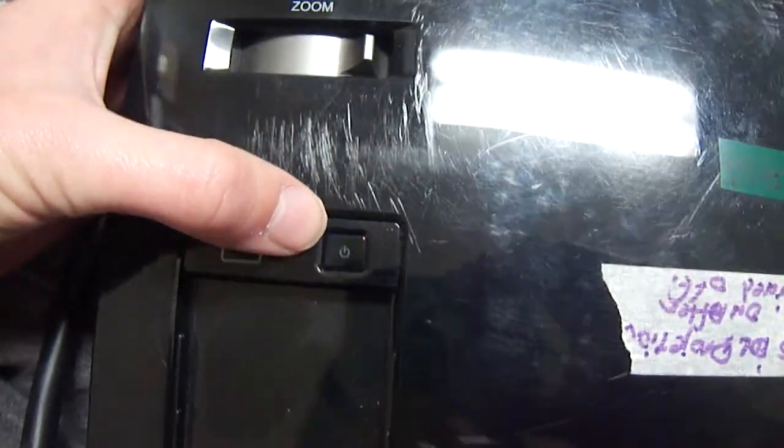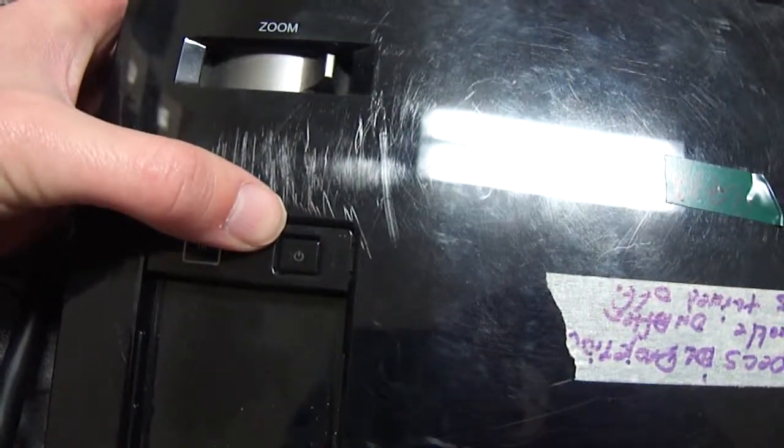You'll see this blue blinking light as it starts up, then in a second here we'll see it come up on the wall. Here it comes.